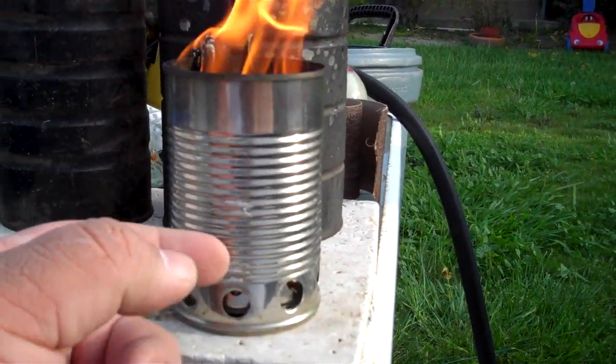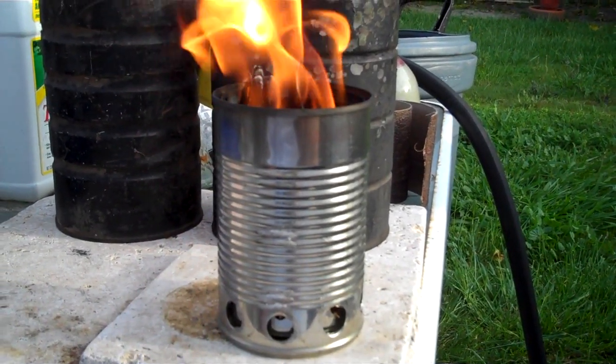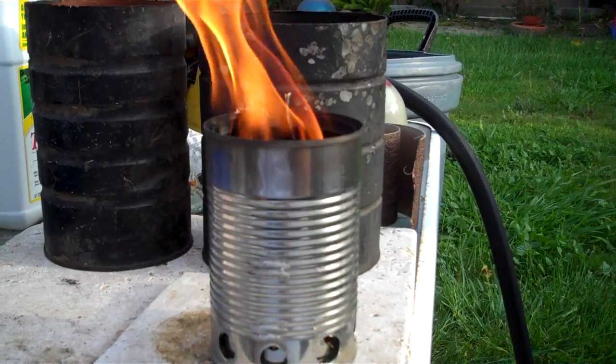This is a green bean can and the inner can is a Campbell's soup can - both pull-off tops, like I have used.